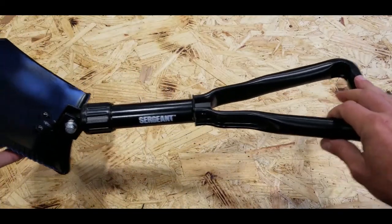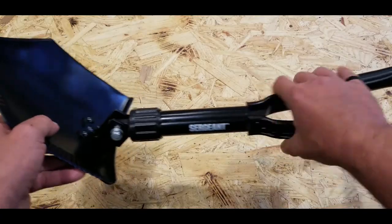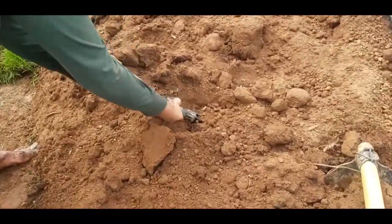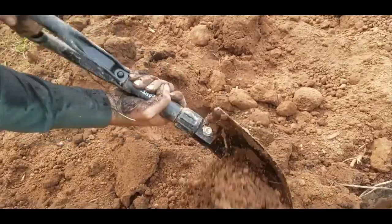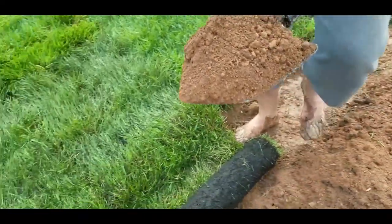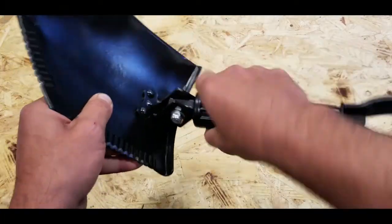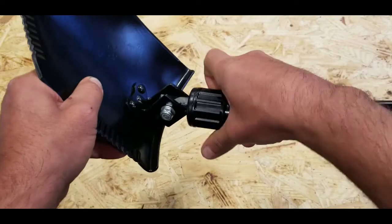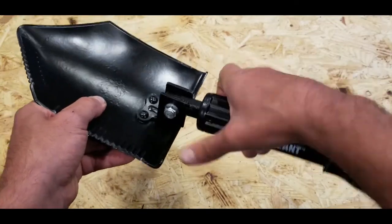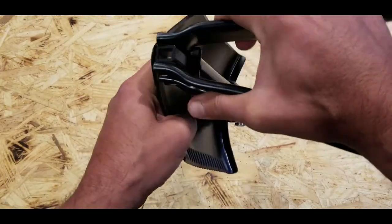I picked up a couple of these and wanted to make sure I put them through a good review process. I wasn't familiar with the Sergeant name — the specs looked good and it felt very similar to the e-tool I carried in the Marine Corps — but I still wanted to put it through its paces so I didn't have a false sense of security and end up with just extra weight staged in my vehicle, or worse, humping it around in a field only to have it fall apart when I actually needed it.